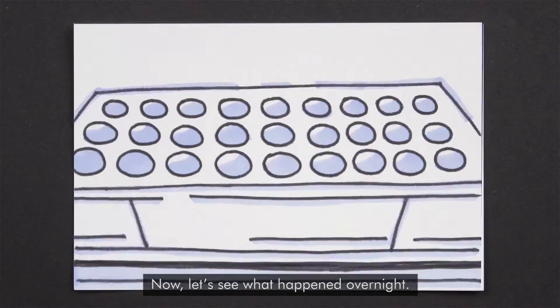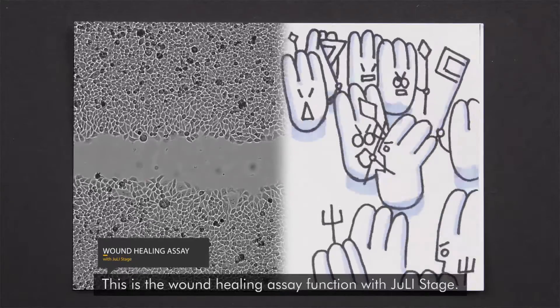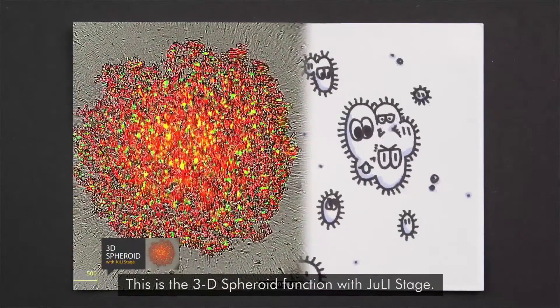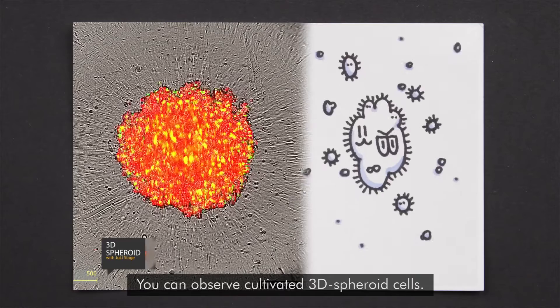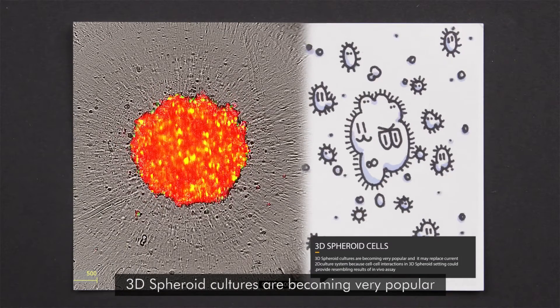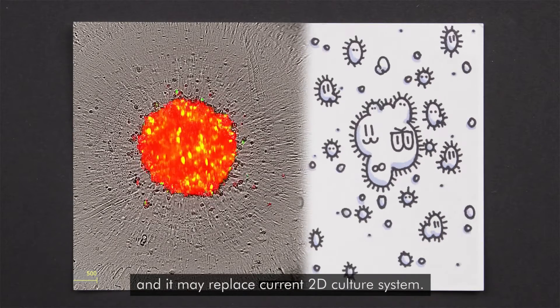Now, let's see what happened overnight. This is the wound healing assay function with Julie Stage. This is the 3D spheroid function with Julie Stage. You can observe cultivated 3D spheroid cells. 3D spheroid cultures are becoming very popular and it may replace current 2D culture systems.